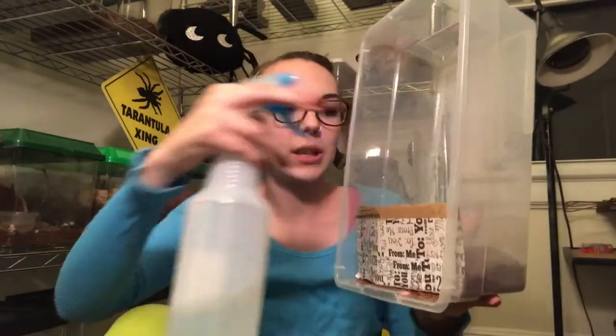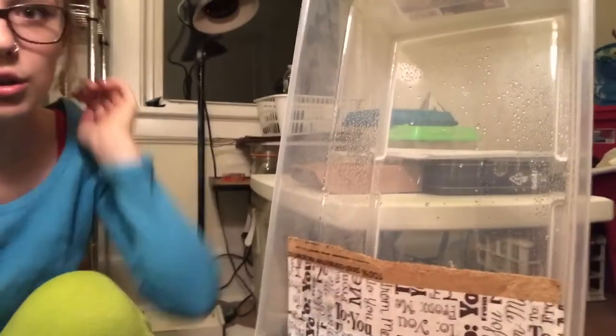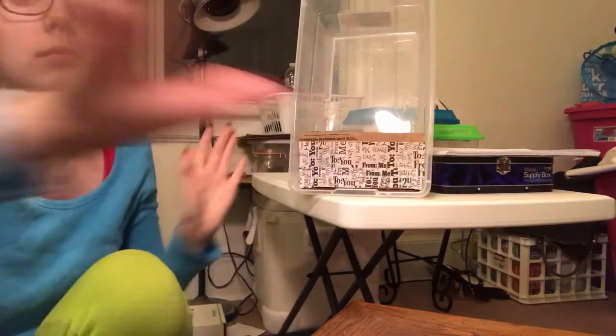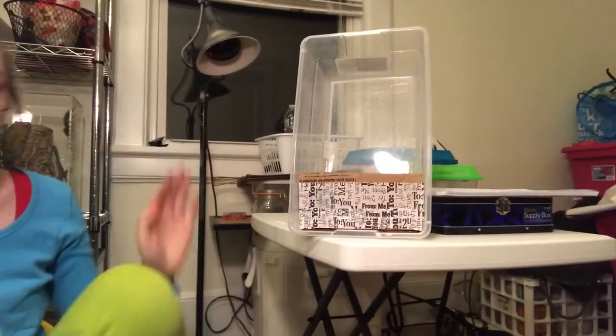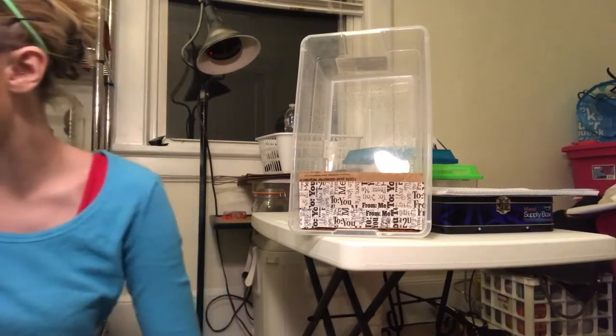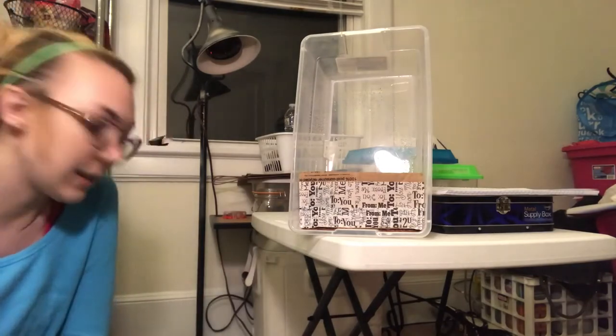I'm moistening this down. This creature does not need a water dish, and it is not a spider — but we'll keep that for the best part. This is the enclosure right here. You guys can't really see too much. It's just a shoebox — I don't have an arboreal enclosure right now, so it is literally just a shoebox on its side.